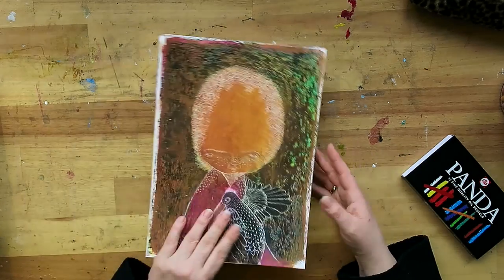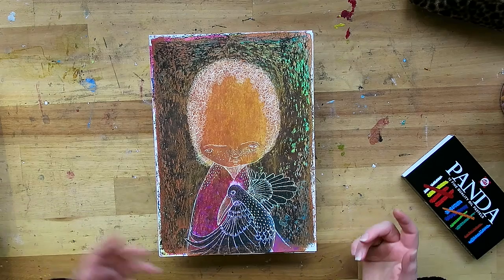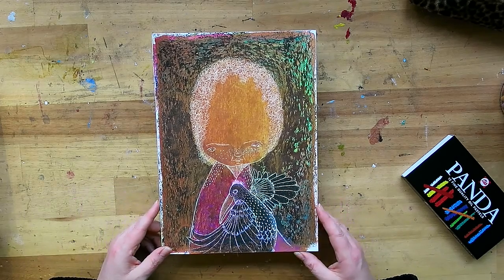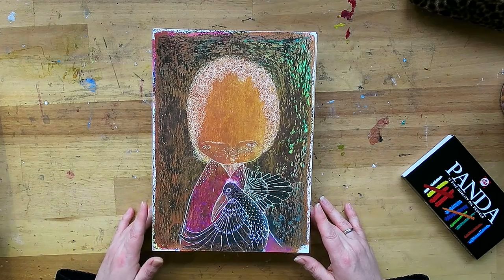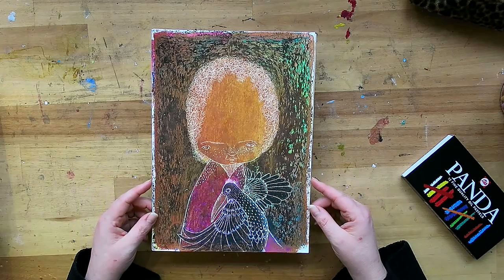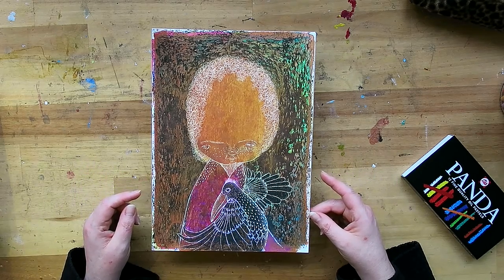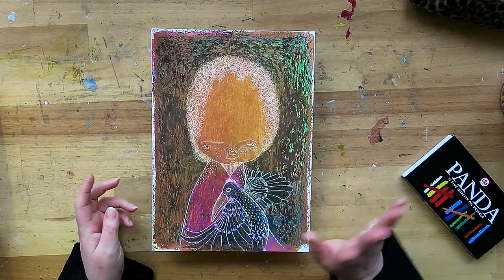It just feels so much lighter to not have to see the supplies I don't use anymore — supplies I bought in the flare of the moment but never reached for. So that was the unboxing, the trade, and a little about my oil pastel plans — the first video of a whole new series. Christmas is coming so I don't expect much in the next two weeks, but for January I have quite a few videos planned. Wishing you all a very Merry Christmas, a lovely New Year's Eve, and lots of warmth, light, and inspiration for 2018!